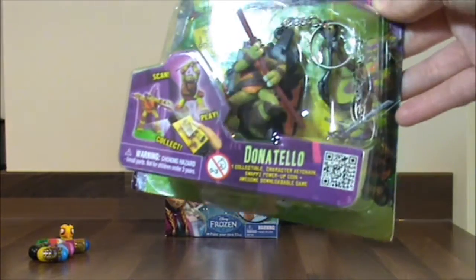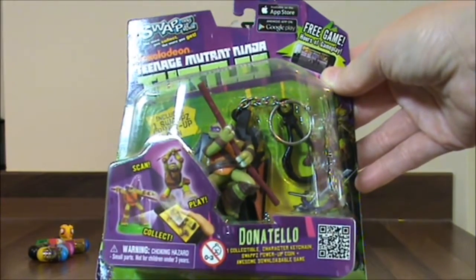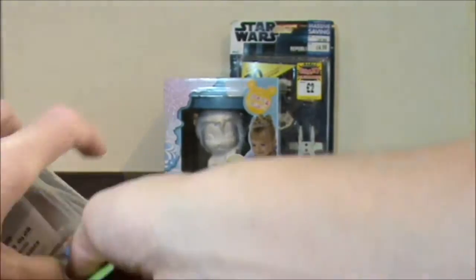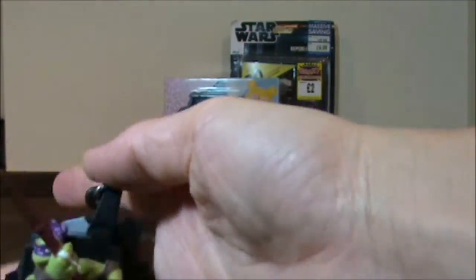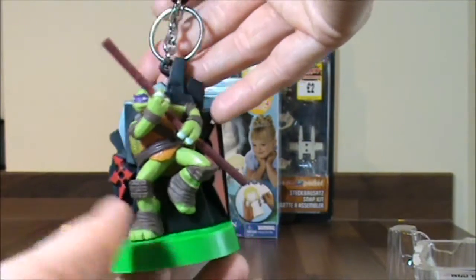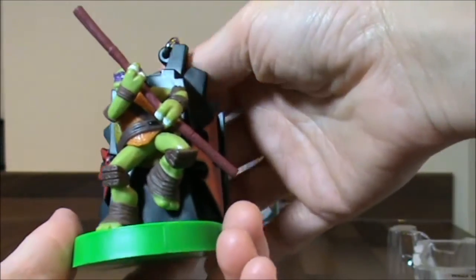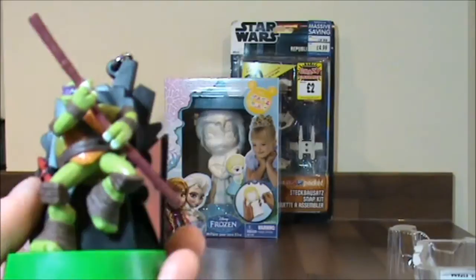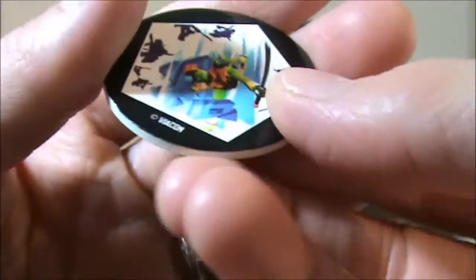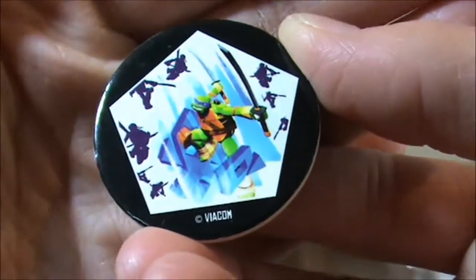The next one is the Ninja Turtles key ring, and this was £1.50. It's fantastic, isn't it? And it's Donatello. So let's open this up. This is pretty cool — it's quite a massive key ring really. So there's Donatello. It's got like a little green platform. It's quite big so I'm not sure you'd want it hanging on a bunch of keys. Also in it you have a swap coin — let's turn it around so you can see it. Wow, this is cool, isn't it? And there are a few to collect.